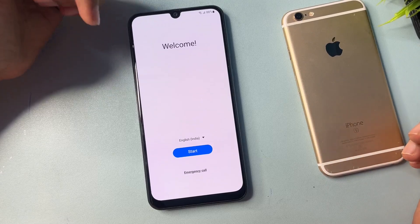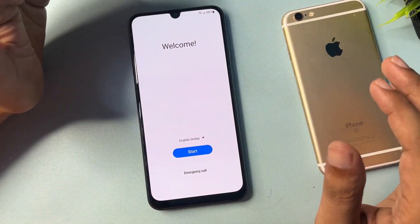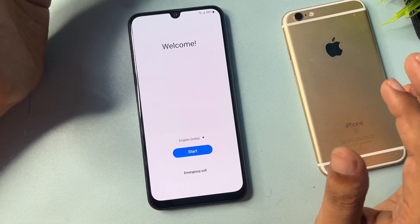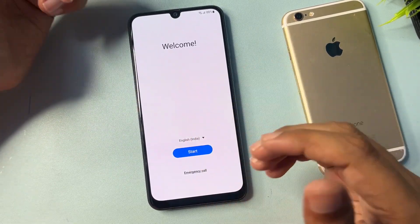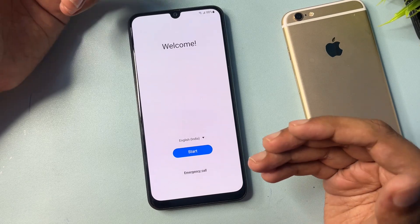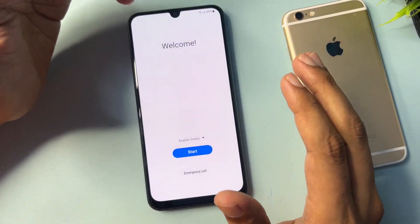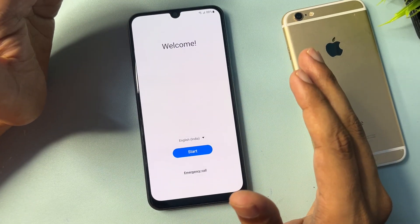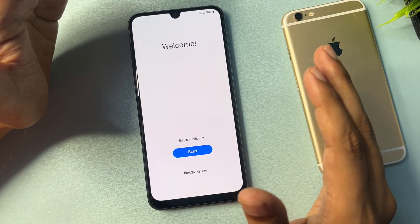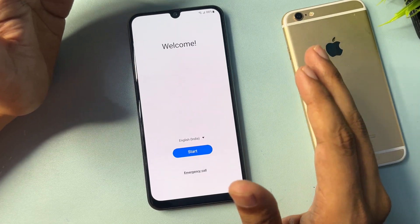Hey guys, welcome to a new video. This video is dedicated for those customers using Samsung Android smartphones of any series — A series, F series, any kind of Samsung smartphone can be unlocked with this method. If your phone is locked due to a forgotten pattern, PIN, or password, don't worry. With this method your phone will be completely unlocked without going to a service center or paying a single penny.